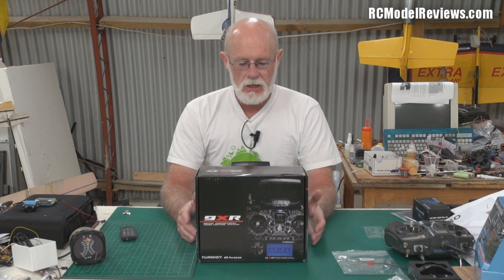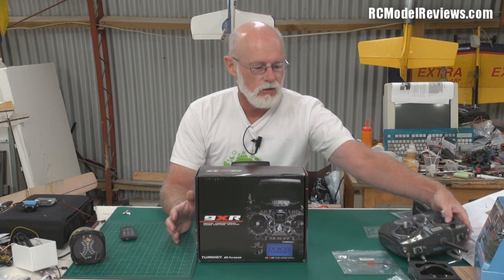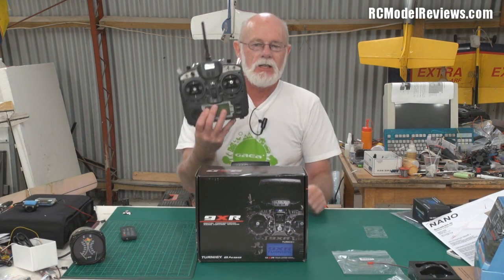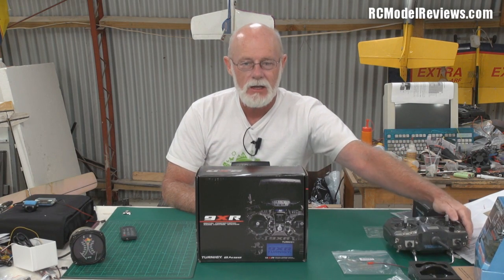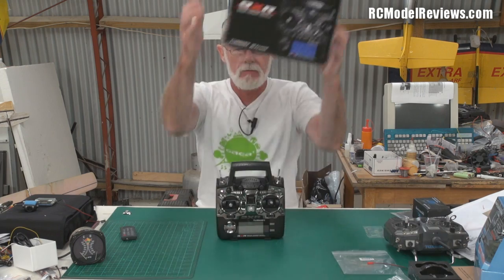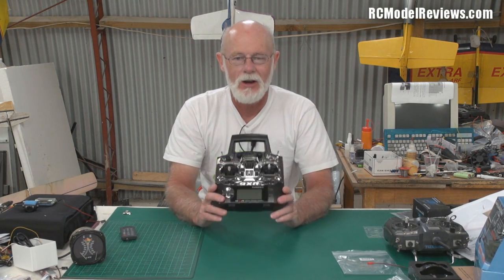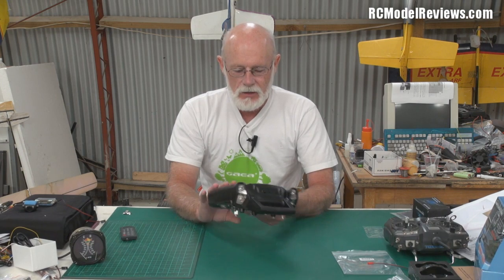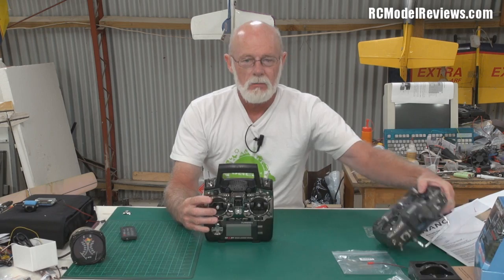Hello and welcome to RC Model Reviews. Here's a review a lot of people have been waiting for — it's the Turnigy 9XR, the successor to the ever popular Turnigy 9X. I ordered one just over a week ago, it arrived, and here it is. Let's unbox it — there we go, that's the new 9XR. Let's put them side by side so you can see what might be different.